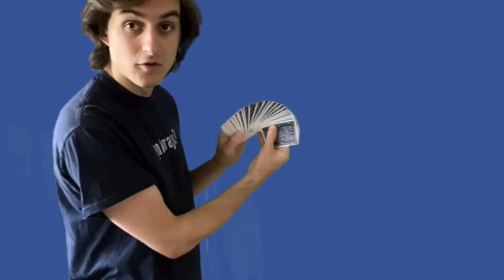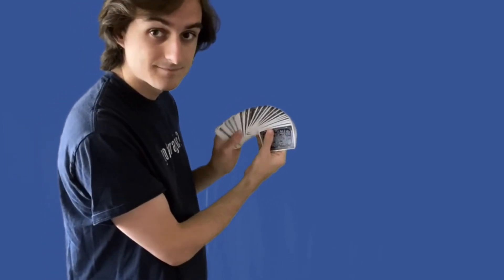Here comes the secret: when my volunteer takes their card and sticks it back into the deck, they think they're sticking a face-down card into a face-down deck because the top card is face-down — but really they're sticking a face-down card into a face-up deck. So their card is the one card facing the wrong way. Then I flip the deck over again and go through — their card is the one card facing the right way, and that's how I can know their card without ever even seeing it. To summarize the steps: one, volunteer picks a card; two, flip over the bottom card of the deck; three, flip the whole deck over; four, they put their card back into the deck; five, flip the deck over one more time; and six, reveal that their card is face up.